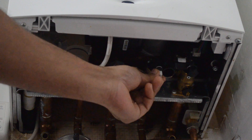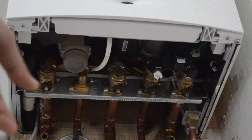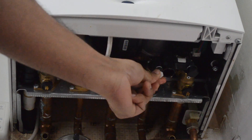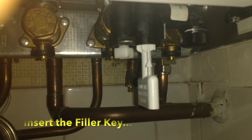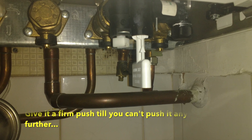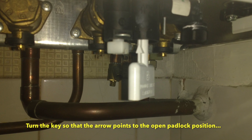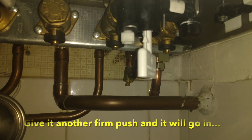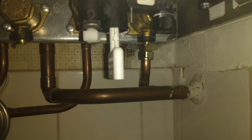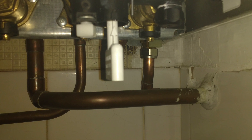In case you don't insert the filler key properly, you'll see water drip. Make sure you open the knob gently so that you notice it before it's too late. To repeat: insert the key, give it a gentle push in, then turn the arrow towards the open padlock and push it again. That should take it completely in — then turn it back to the closed padlock to make sure it's secure, and then simply turn the white knob.